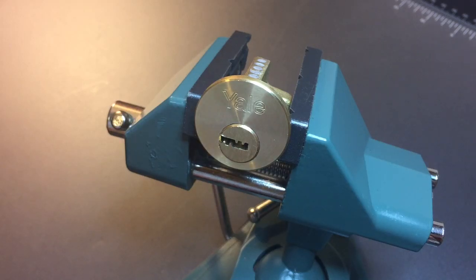This is the Lock Picking Lawyer and the lock I have for you today is a Yale Dimple Rim Cylinder. This lock was sent to me by Pete Restall in the UK, so Pete, thank you again for all the great locks you sent my way.